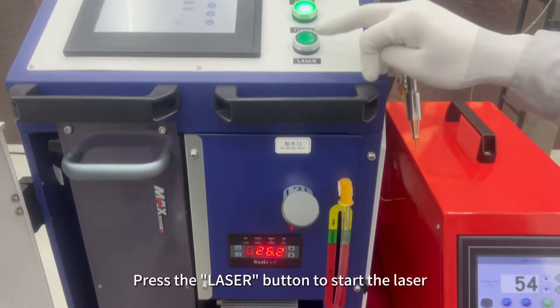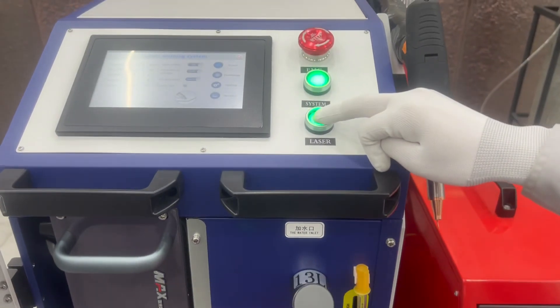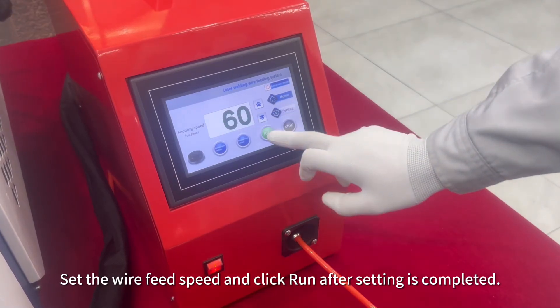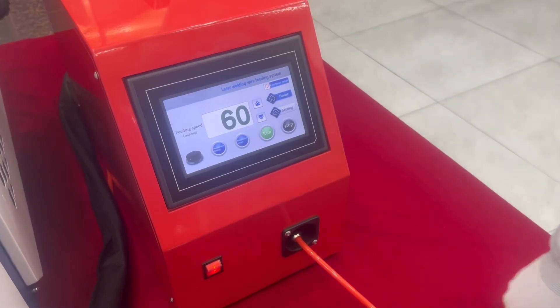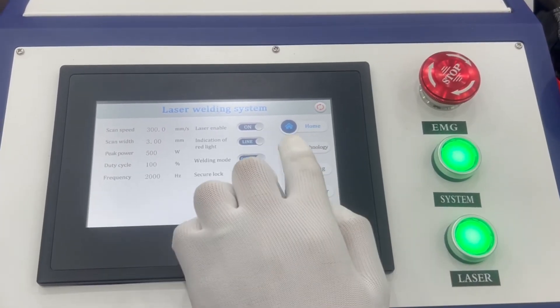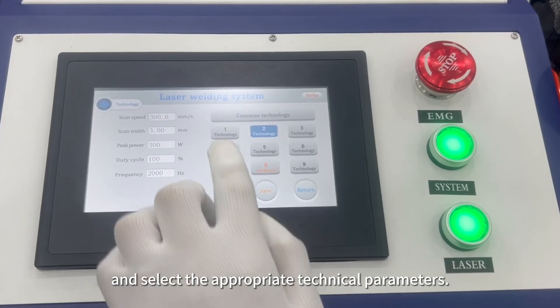Press the laser button to start the laser. Set the wire feed speed and click run after the setting is completed.